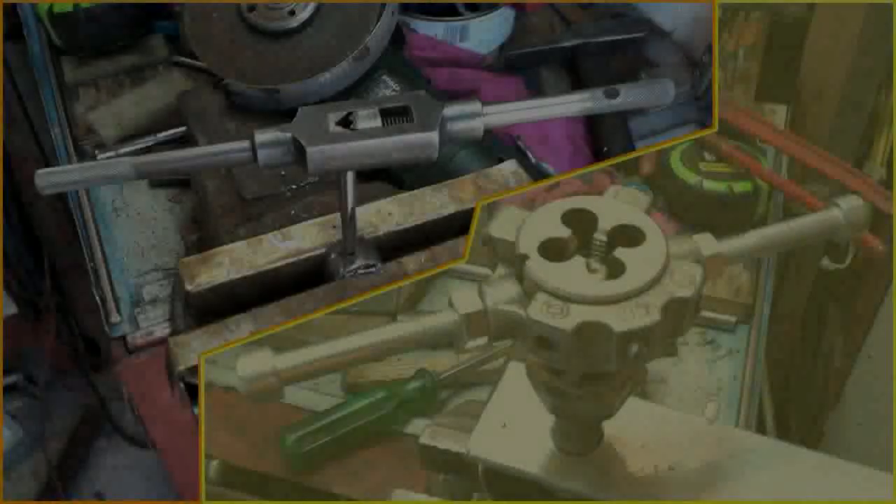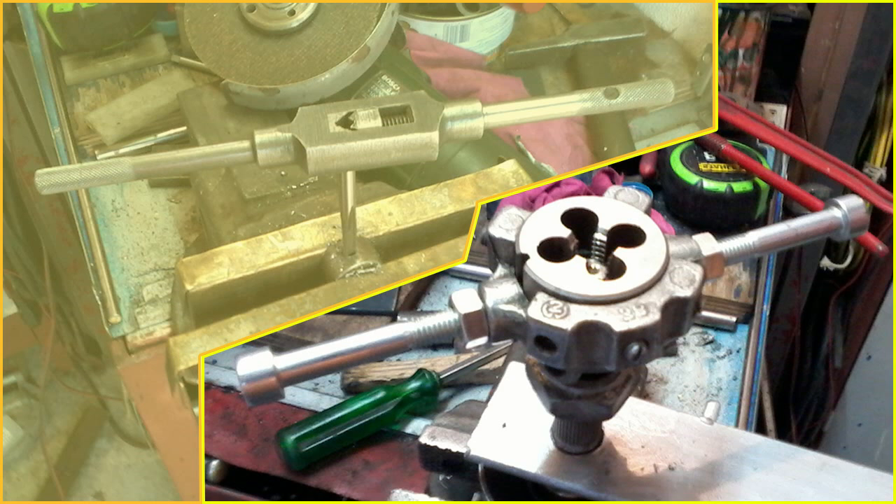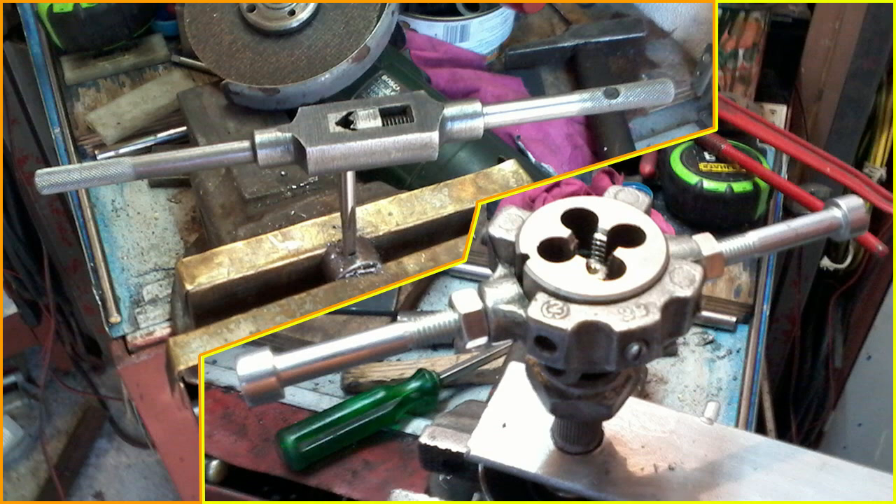The process of cutting or forming threads using a tap is called tapping, whereas the process using a die is called threading. Both tools can be used to clean up a thread, which is called chasing.